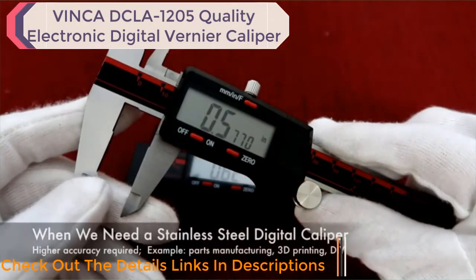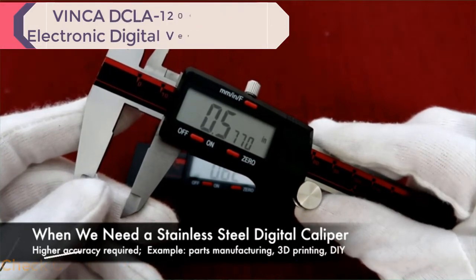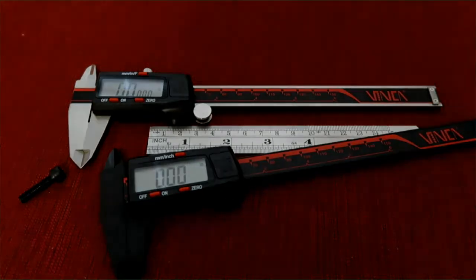For higher accuracy measurements, such as parts manufacturing, woodworking, 3D printing, auto repair, and home DIY, the stainless steel digital caliper is much better than the plastic. That is the basic information about the stainless steel digital caliper and the plastic digital caliper. Hopefully this video will help you make a decision when you are going to buy a digital caliper. Thank you for watching.